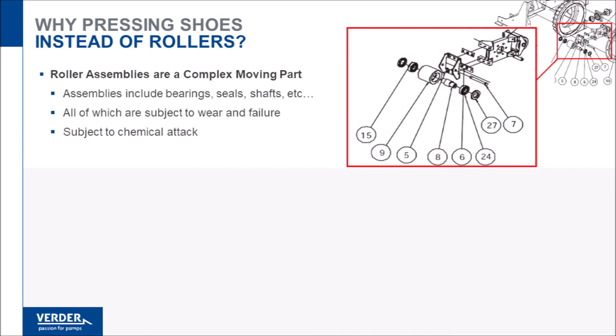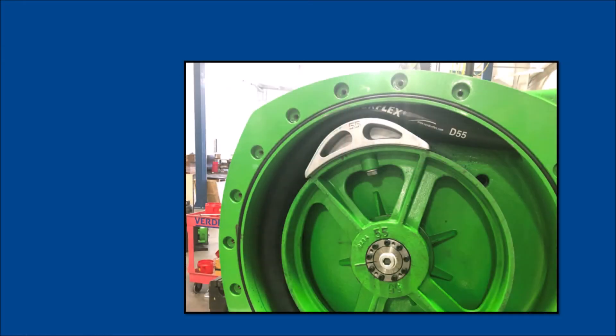Another major advantage of shoes is their simplicity. Often, shoes are integrated into the rotor for a one-piece assembly. Larger pumps have detachable shoes that can be shimmed. Shoe pumps incorporate a lubricant bath as well, that provides some diluting effect should the hose develop a leak.